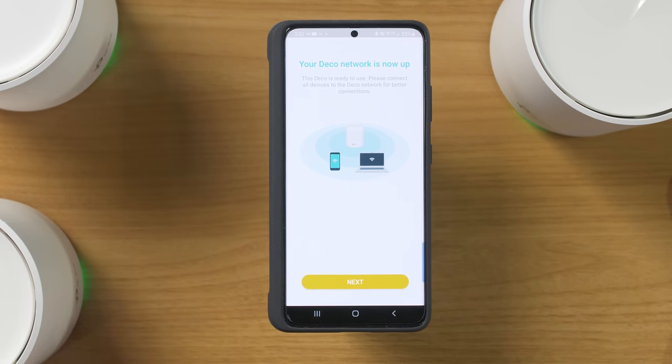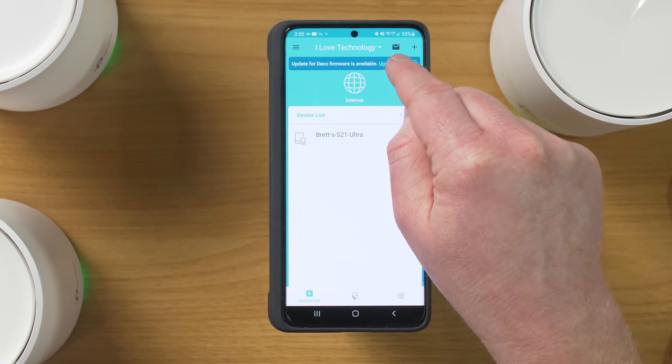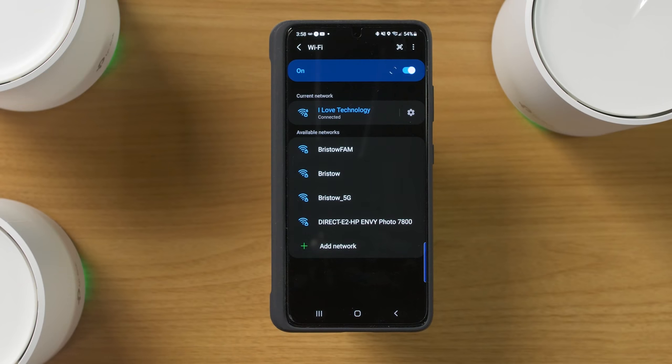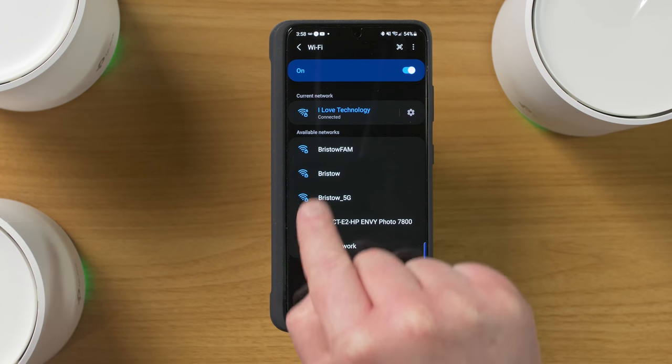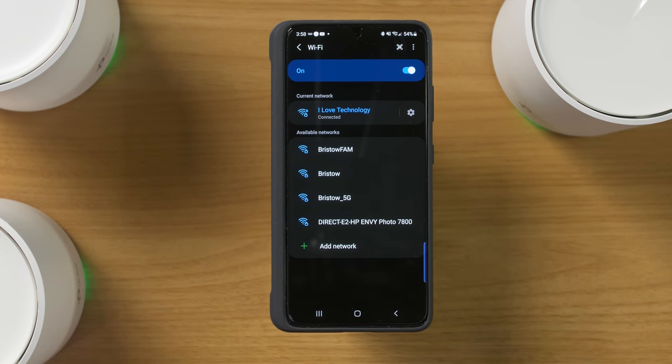If you didn't have them set up already, just plug them in and they'll connect at this point. You can add more Deco devices if needed. The app shows the network and currently connected devices. Most likely you'll receive info about a firmware update — we're going to do that now. It uses your internet connection to download the update, not your phone's mobile connection.